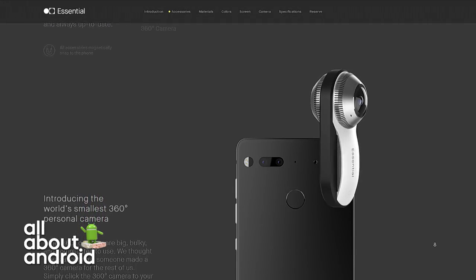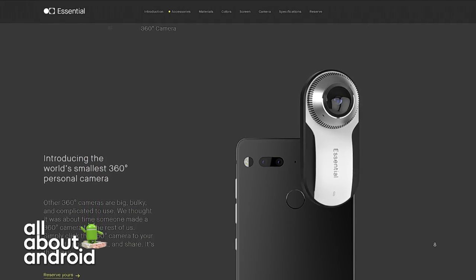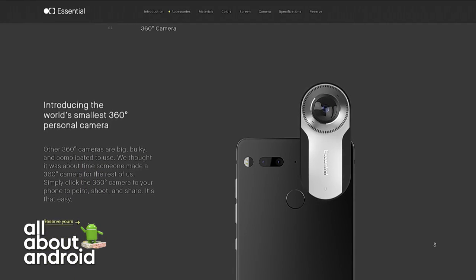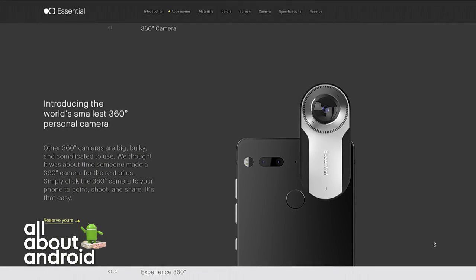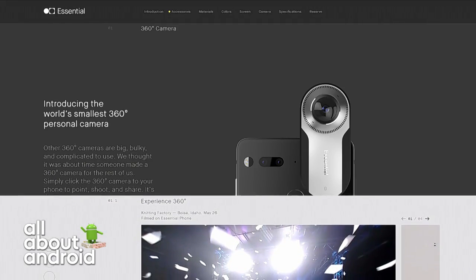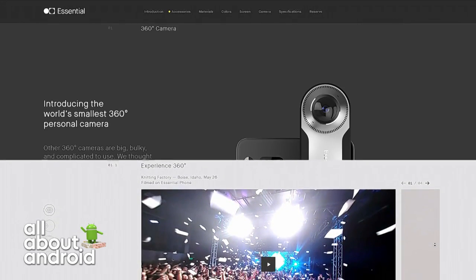For those watching the stream, please appreciate this little mechanism happening on the screen right now, which you can view at the Essential website. All you have to do is scroll down and you'll see the little 360-degree camera module slowly turn to show you how it clips on — very cool, snaps right on the back.